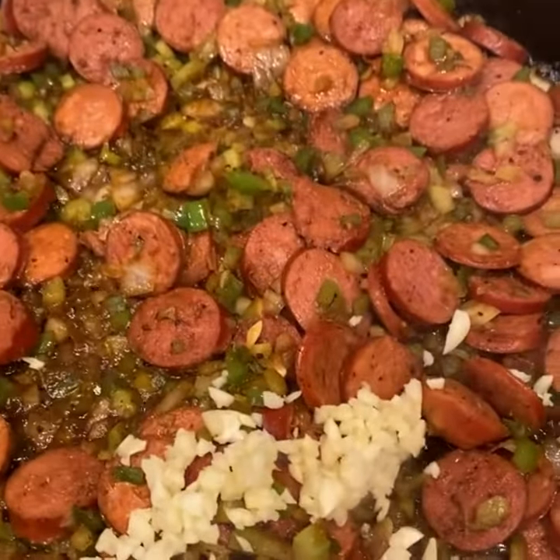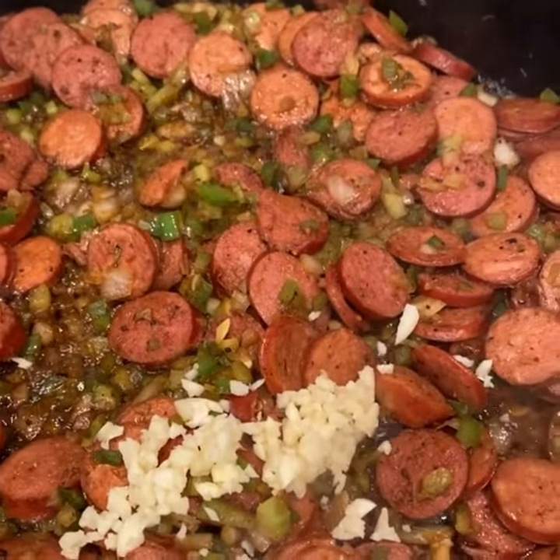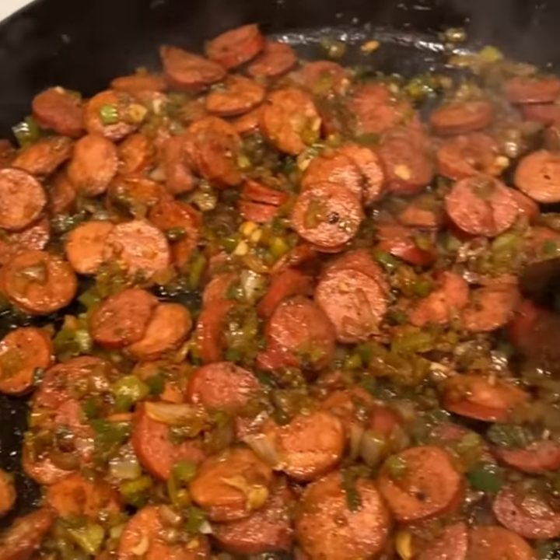Just added in three large garlic cloves and I'm going to give that a stir and let it sauté until it becomes fragrant. Garlic is thoroughly mixed in.